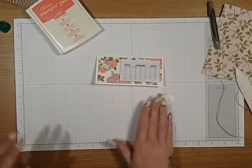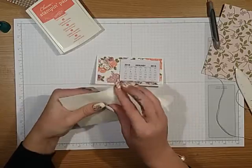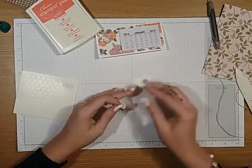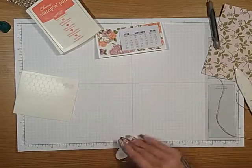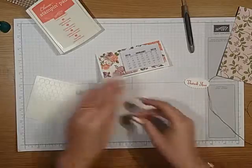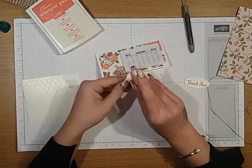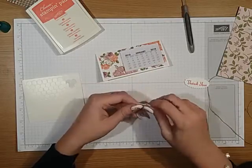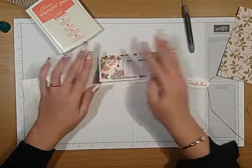Then what we want is some dimensionals. Take two dimensionals and pop them on the back. That's for your sentiment on your envelope, so we may as well do that while we're there. Then we're just going to pop the heart on, and you just want to stick it over the centre of where you put your glue dots, just to hide them.